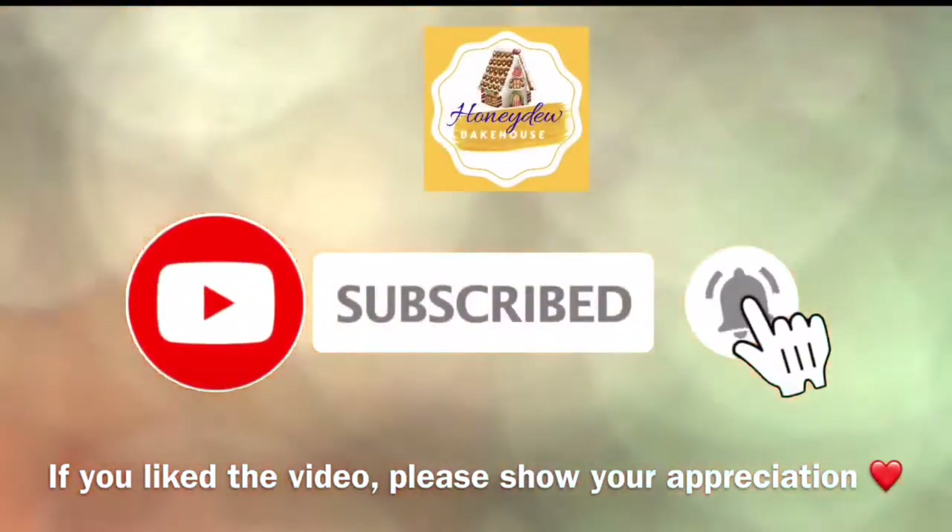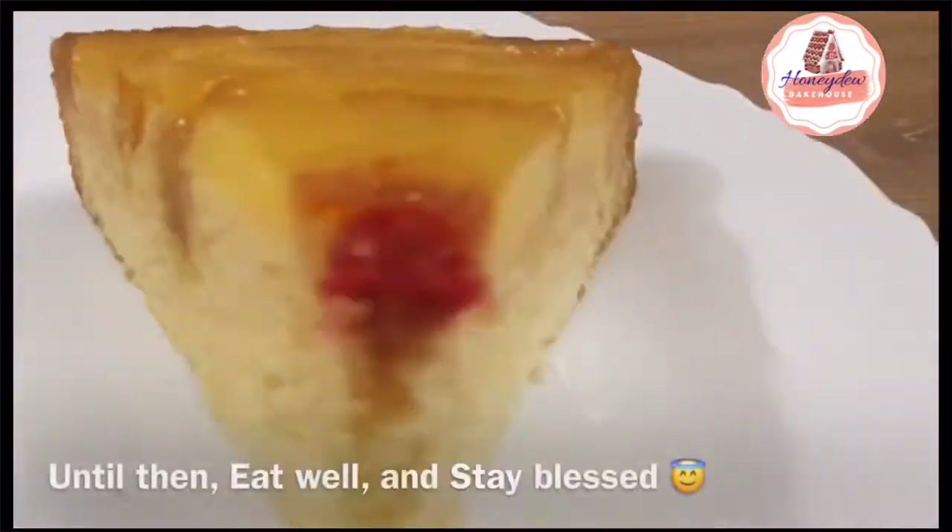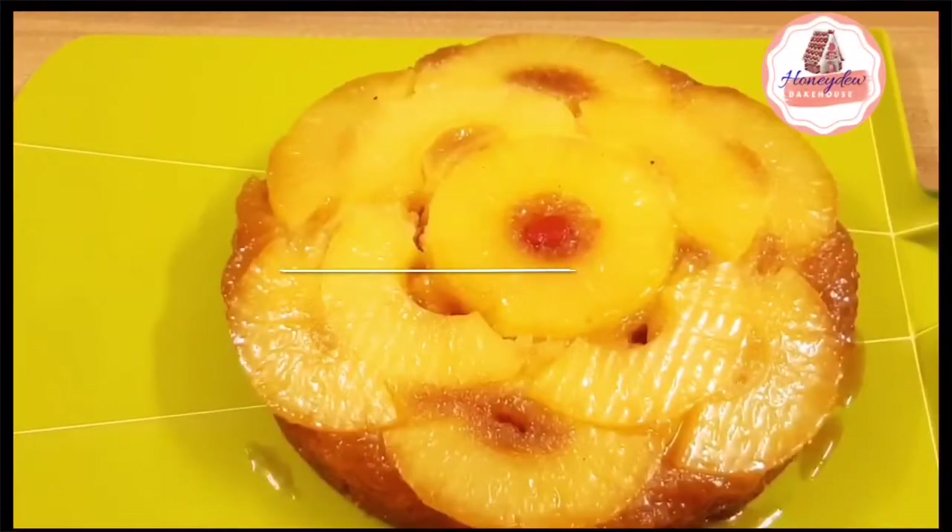So please give it a try! If you like the video, don't forget to subscribe — I will be back with a new recipe. Until next time, have a good meal. Bye-bye!